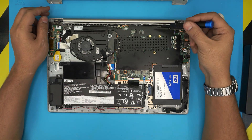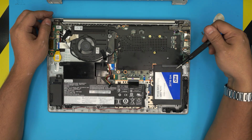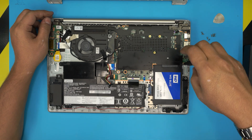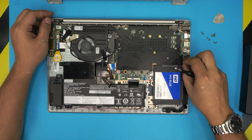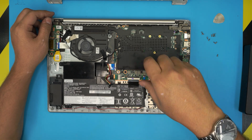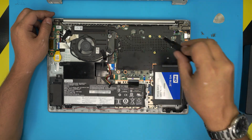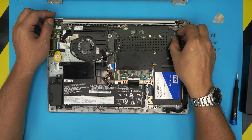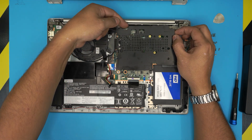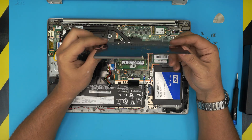First thing: remove the shield by removing three screws — one, two, three. These are M2 screws, the same size as the bottom cover screws. Once you remove the screws, grab the shield — there's a tiny clip holding it — so just lift it up toward the ceiling and it should come out pretty easily.